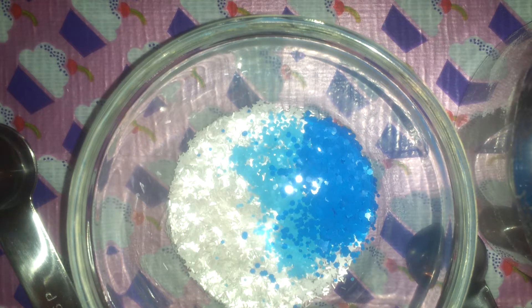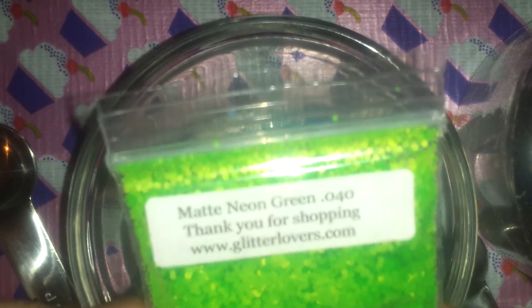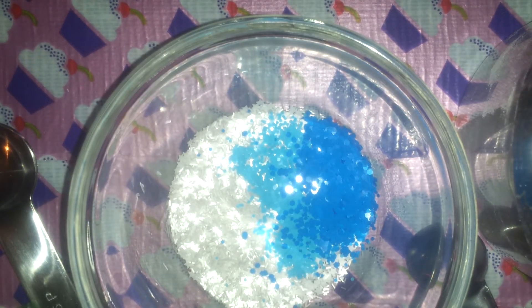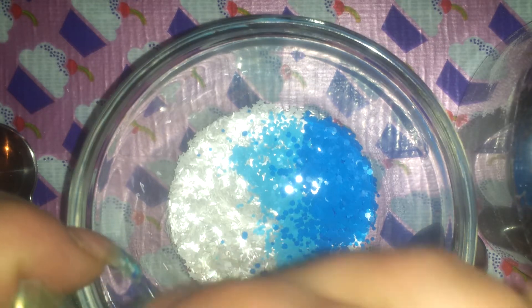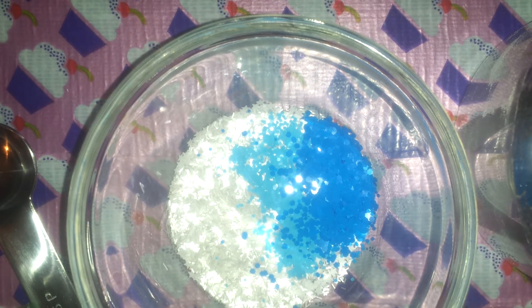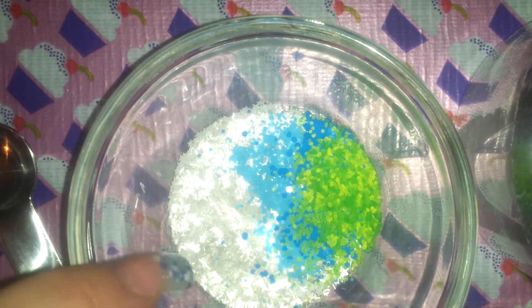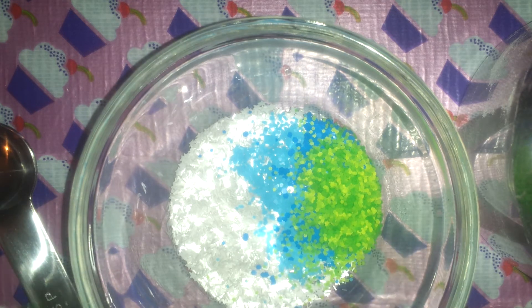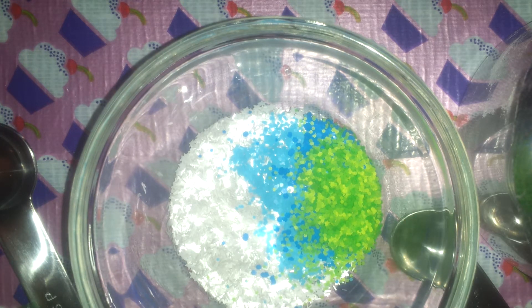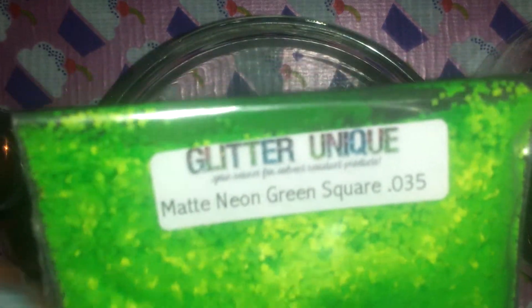Moving right along, adding the green. I'm using from Glitter Lovers matte neon green squares, size 0.35. And then from Glitter Unique, it's matte neon green squares in a 0.35 as well.